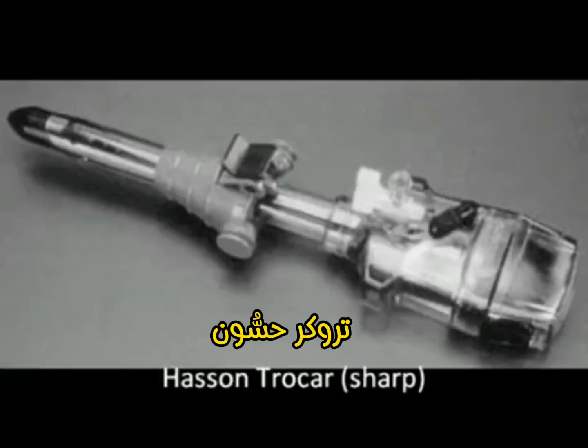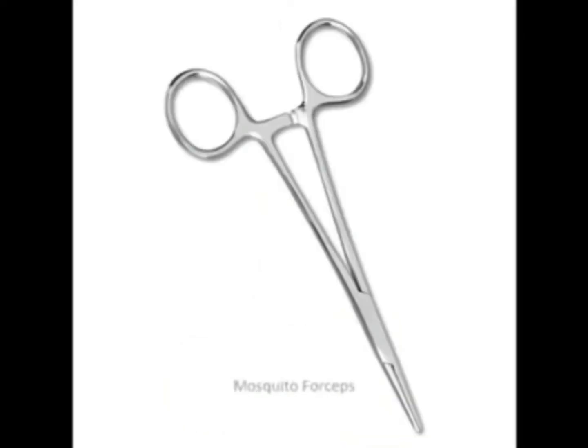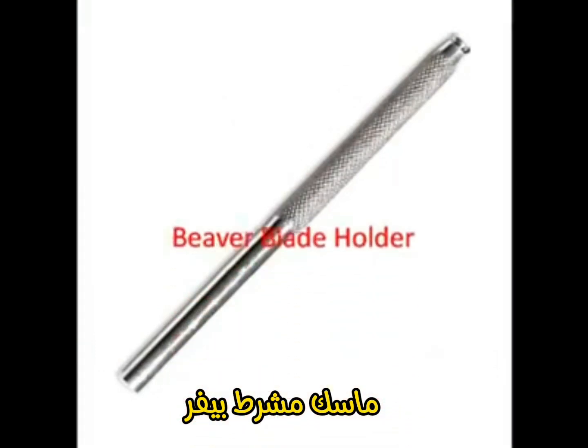Hassoun Troker. Artery Cryo Forceps. Hemostat. Mosquito Forceps. Beaver Blade Holder.